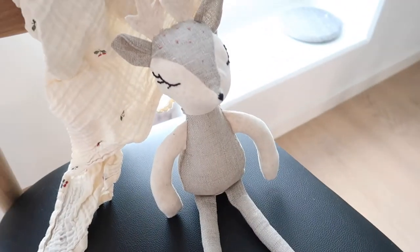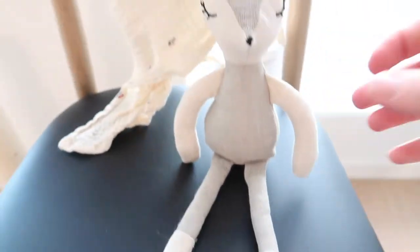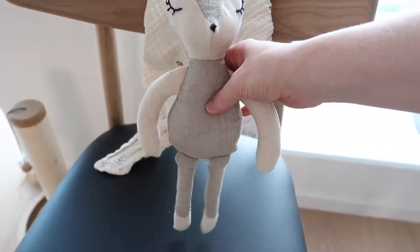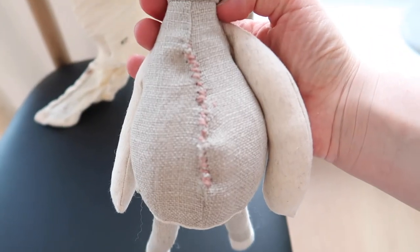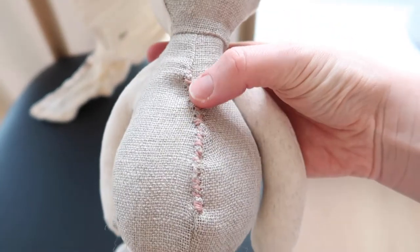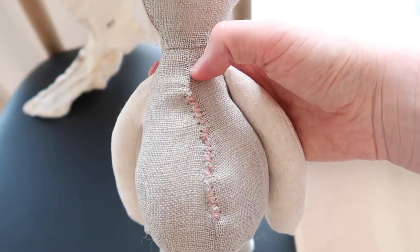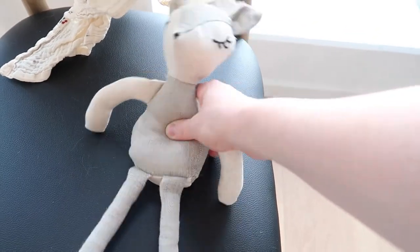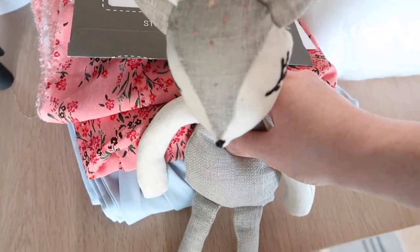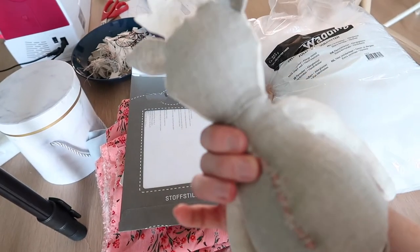I am so, so happy with the result. She turned out super cute. If you shake her, you can hear the bell in the belly. I did decide to close the back — it doesn't look as pretty as I'd hoped, but I needed a sturdier thread to make sure the linen didn't unravel. As you know, we are not done yet — we are also going to make her a dress and a bikini, but that'll be tomorrow morning. So cute!